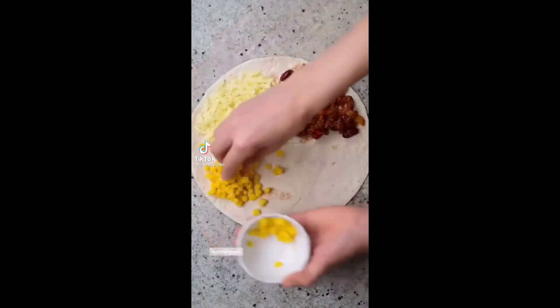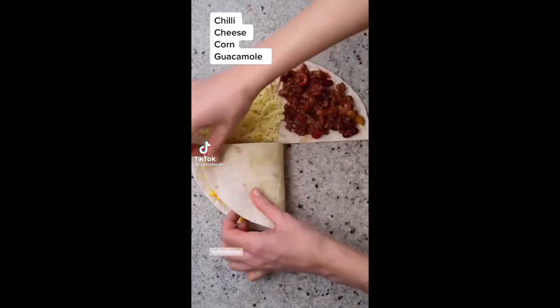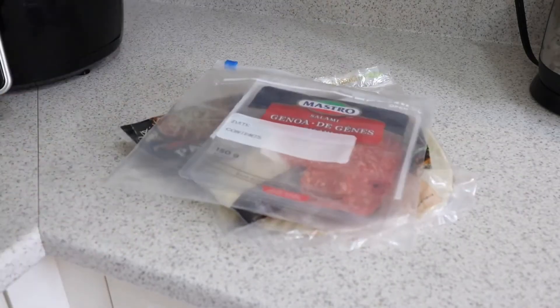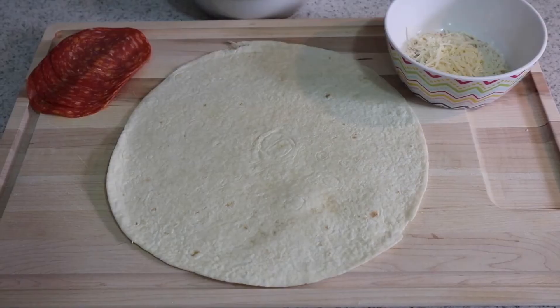Unfortunately this hack was a fail. Now this next hack I know you guys have seen all over Instagram as well as TikTok. This one went viral maybe two or three months ago, and I'm not gonna lie, I've been killing this one — I've made it like a million times. It's basically a quesadilla hack or a burrito hack. Either way it's quick and easy and very good. All you're gonna need is some tortilla wraps, shredded cheese, veggies or meat, and some pasta sauce or tomato sauce.